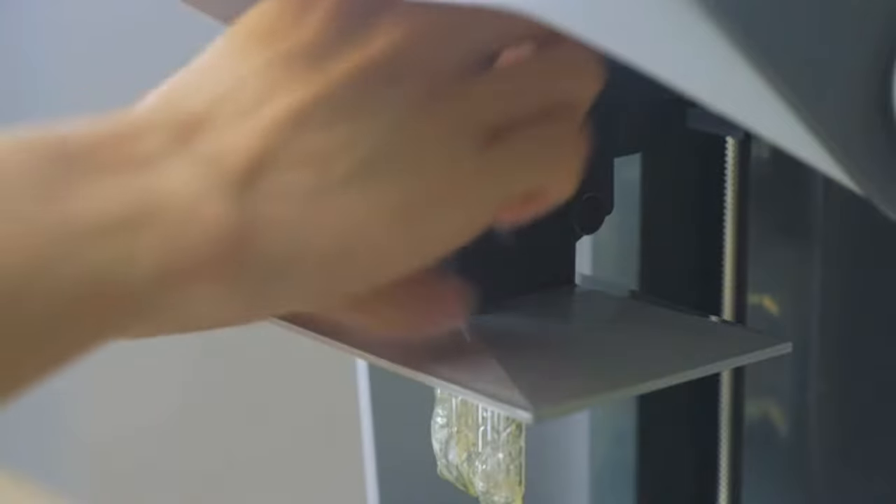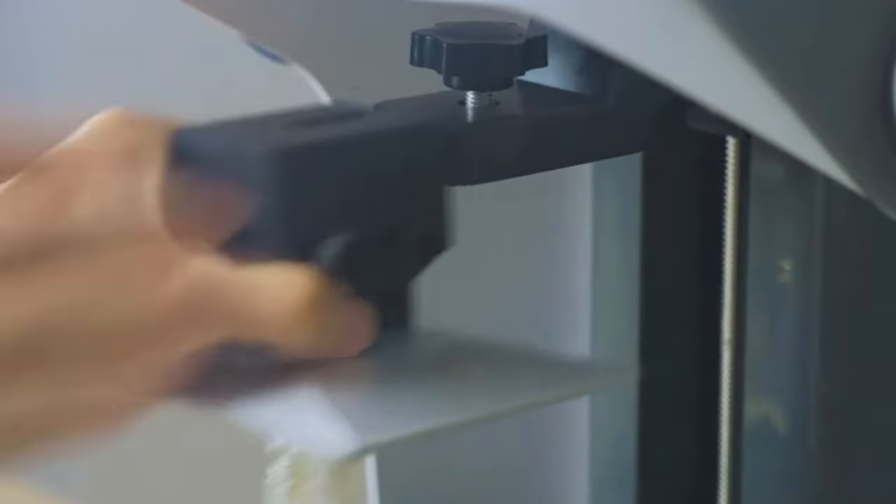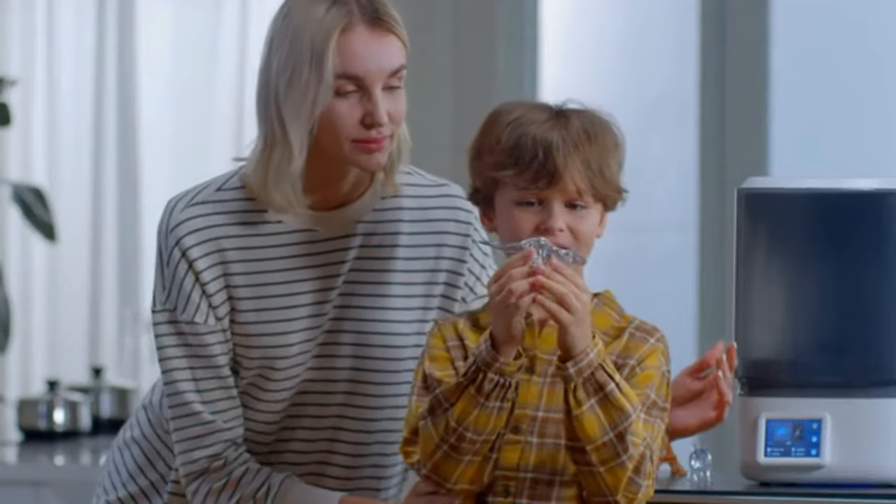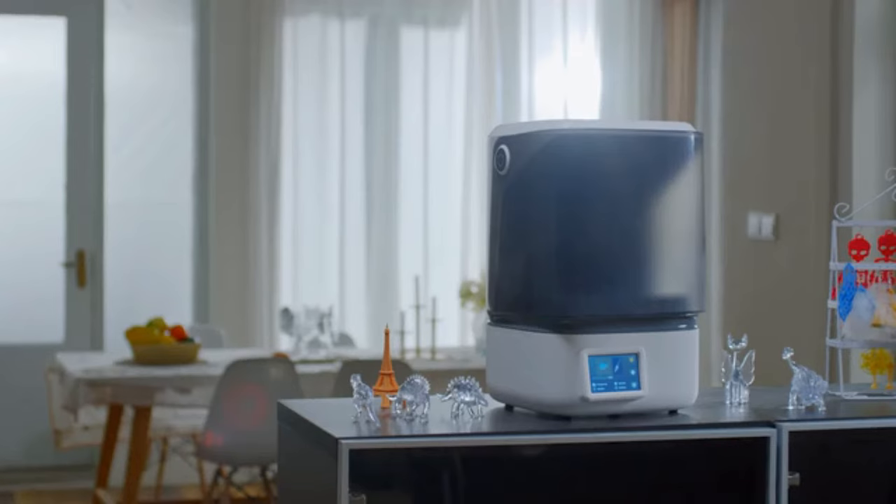This is the L6 UV light curing 3D printer — a 3D printer specially designed for families. High value, high quality, high speed, and easy to use.